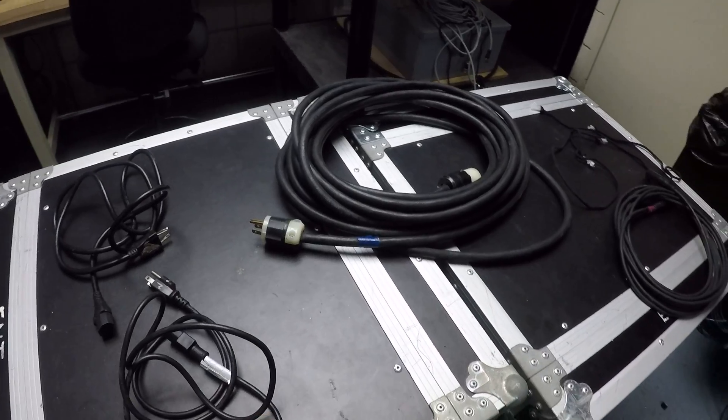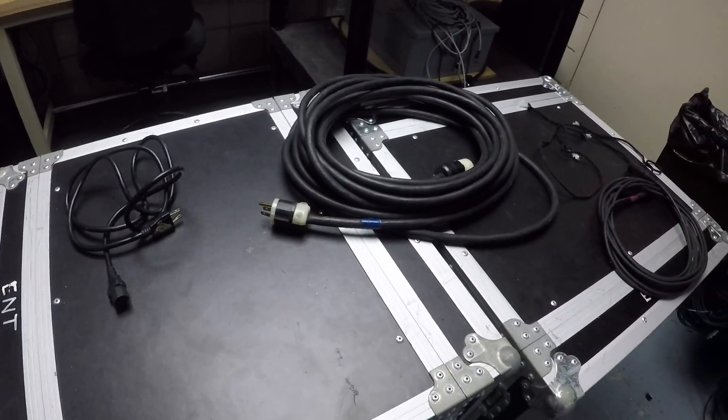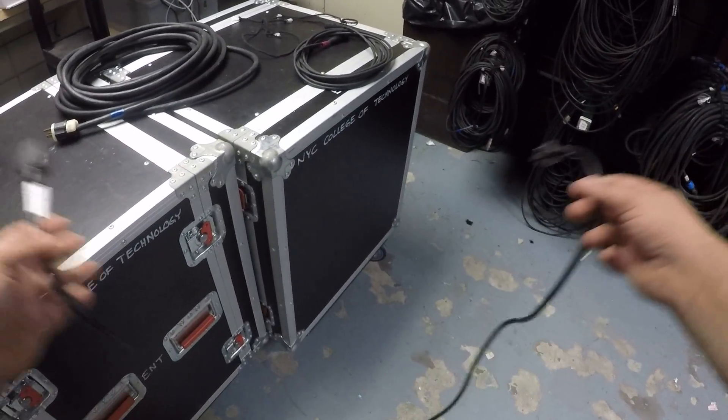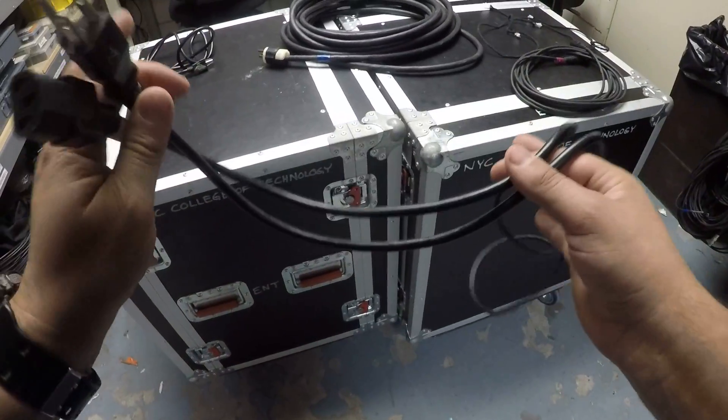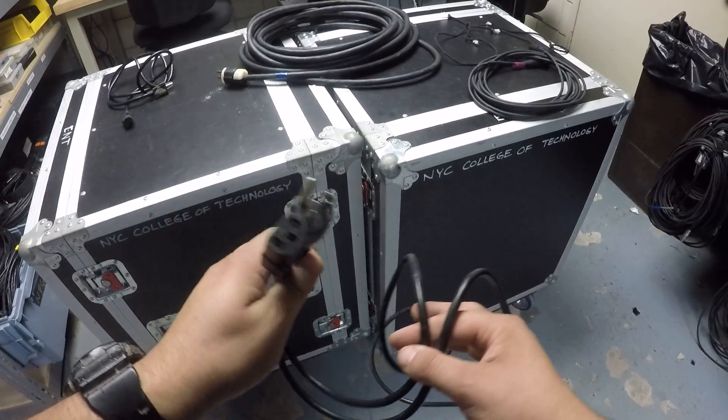Each of these I'm going to coil or manage in a different way. Say this is plugged into something and you're ready to strike — you only do this method with this cable, nothing else.